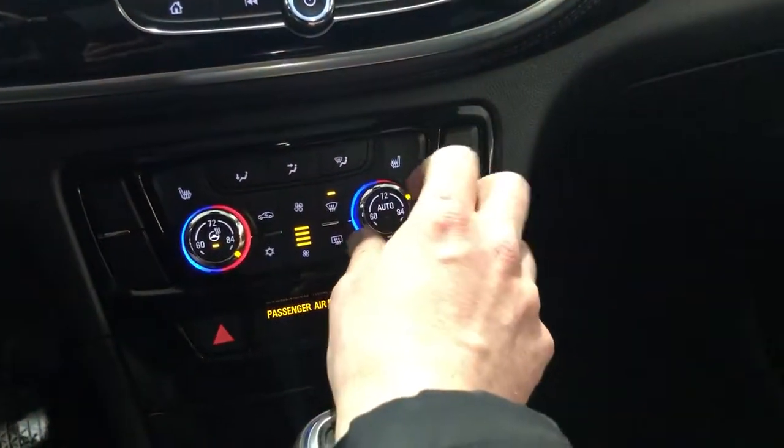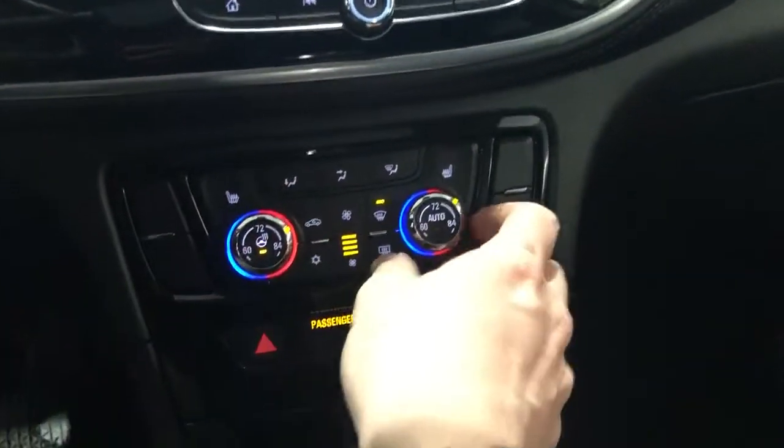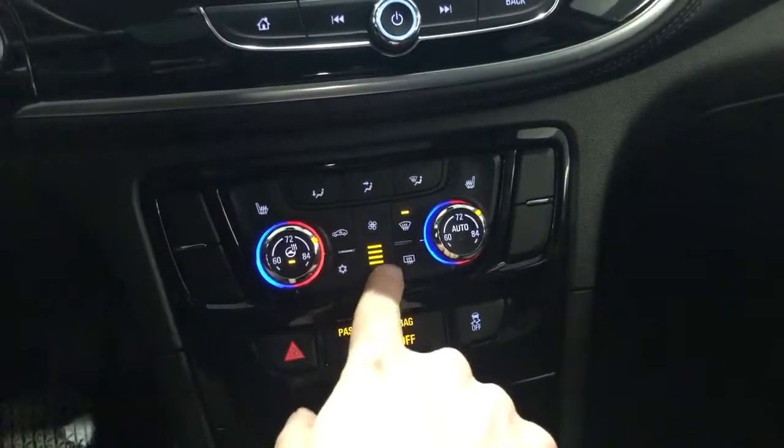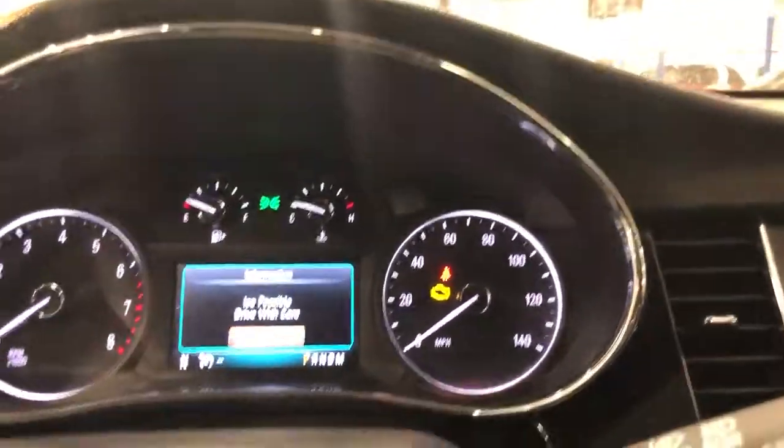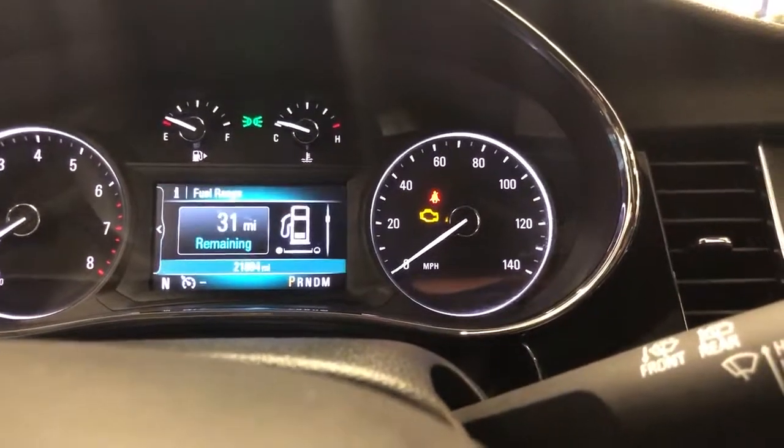Dual climate control, so everybody can have their own temperature in here. Dual heated seats, fan controls right there. There's the shifter. Of course, it's warning us that our trunk is open because I left that open — just dismiss all that.